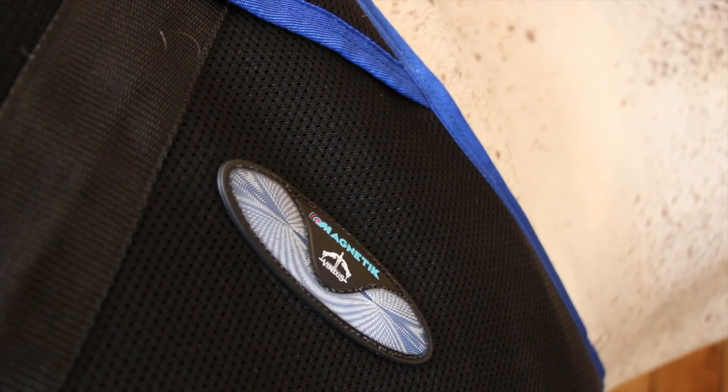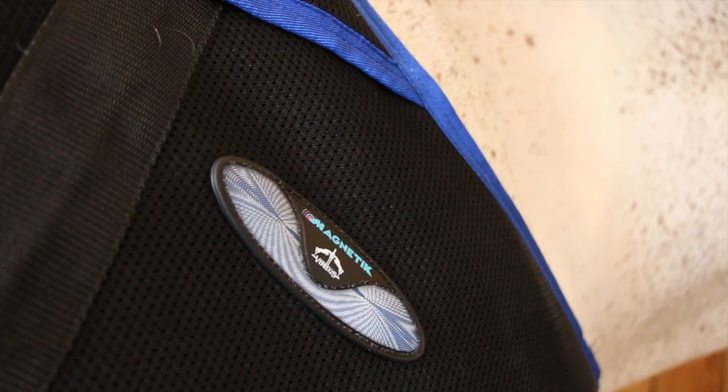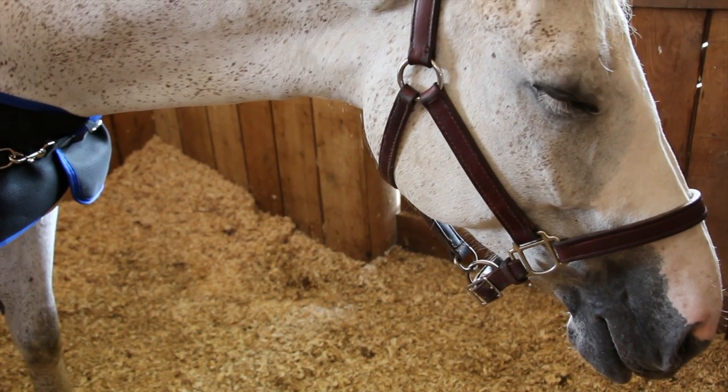Equine magnetic therapy is a drug-free, non-invasive, natural treatment that aids in pain relief, but it also speeds up the recovery and healing process by increasing blood flow and slowing down the physiological degradation of your horse's tissues.